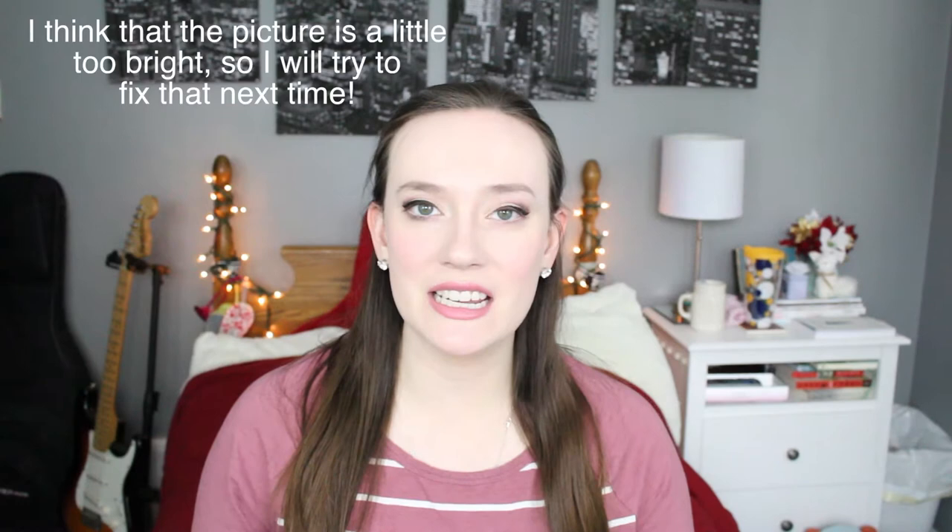Fingers crossed that I am in focus. I really, really hope so. I cannot tell because the last video I did, I was a little out of focus, so I really apologize if I'm not. I'm getting used to this camera. I don't know everything about it.